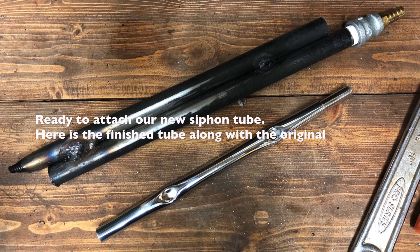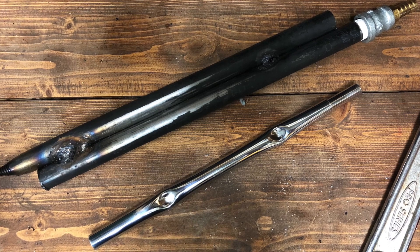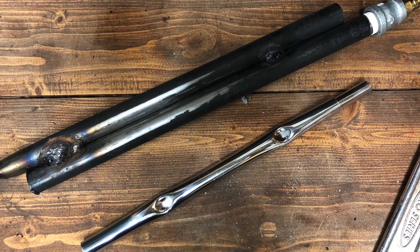Here's the finished product, along with what the original siphon tube looked like. It works so much better than what was in the machine to begin with.